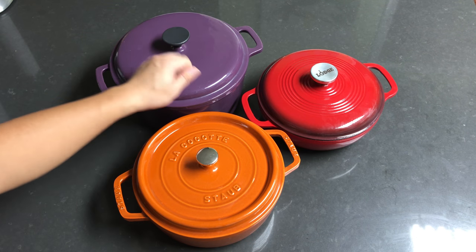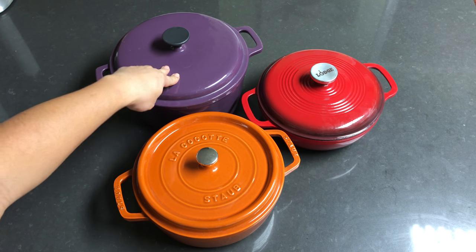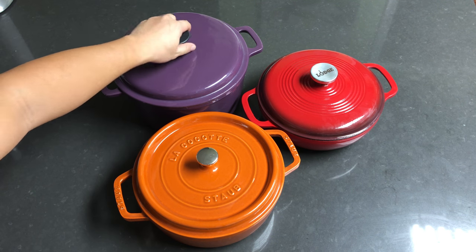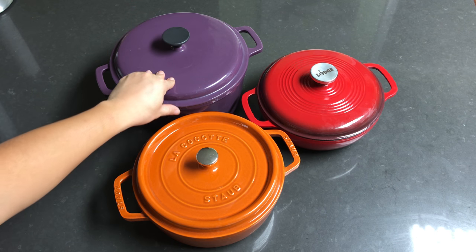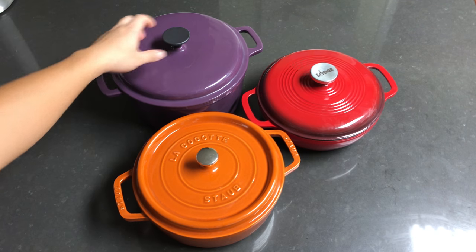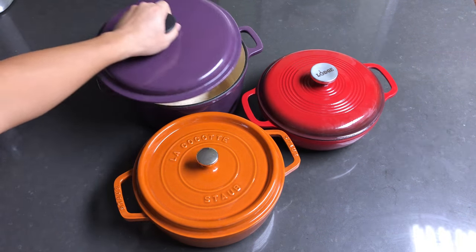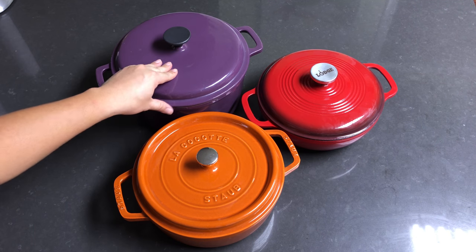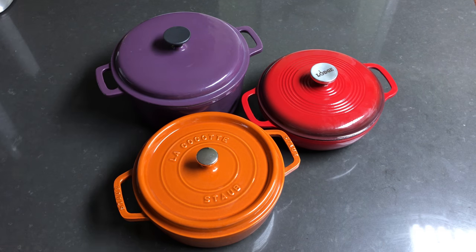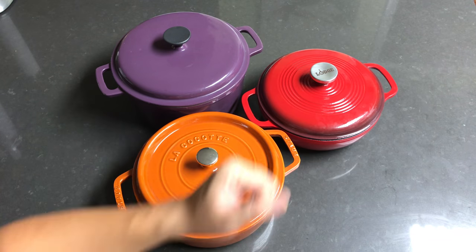First, this one is a generic brand Dutch oven which I got for $15 at Kmart when it was on sale. I think it's a six or seven quart volume — it's pretty big and hefty. It's 100% cast iron with an enamel coating.